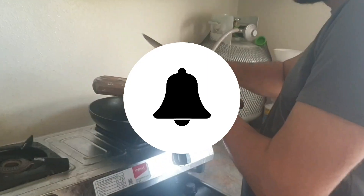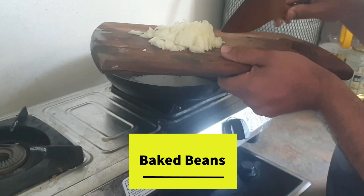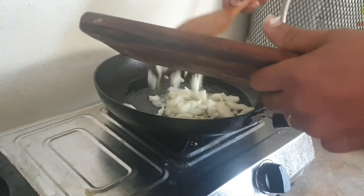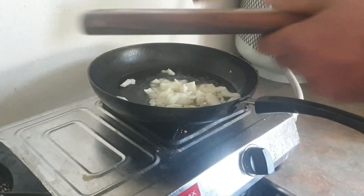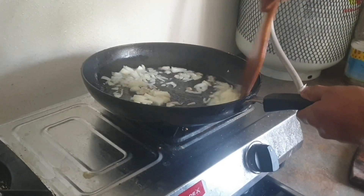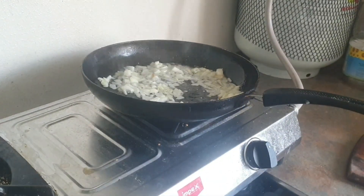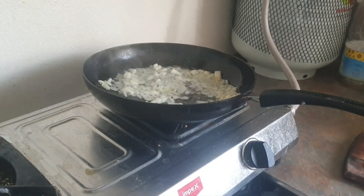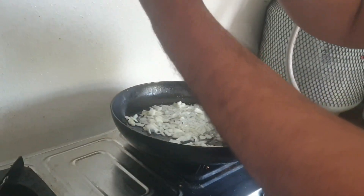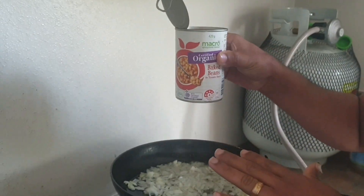We will cook it in half. Bacon beans — how many grams? I have a full gram. I have two grams. I am going to cook it in half.